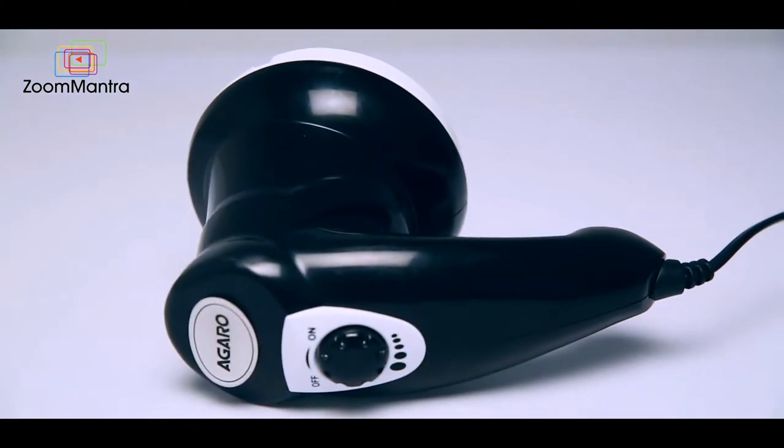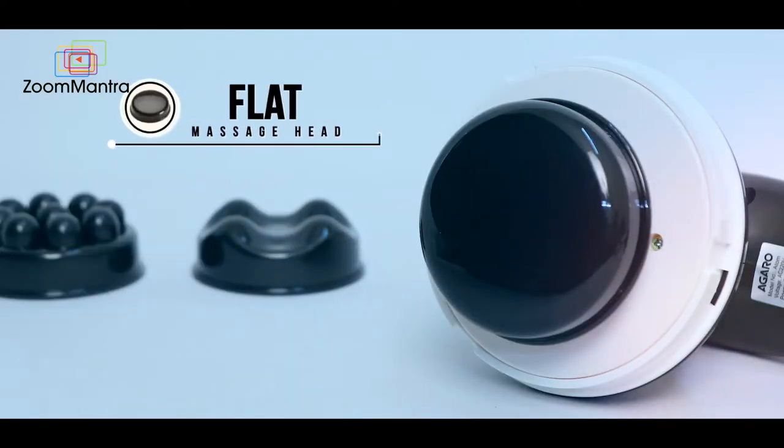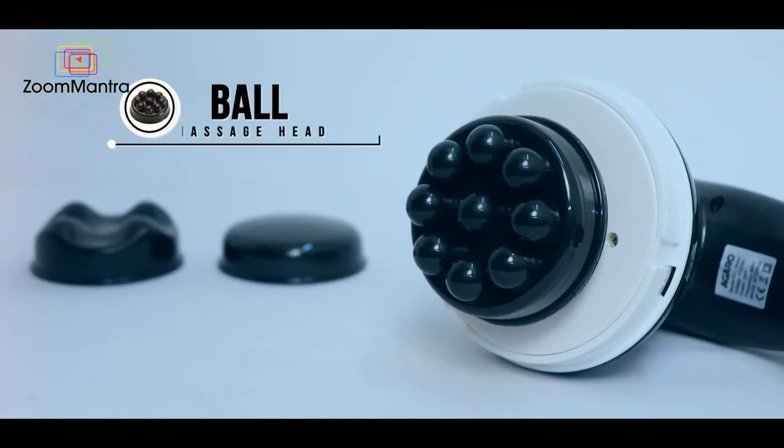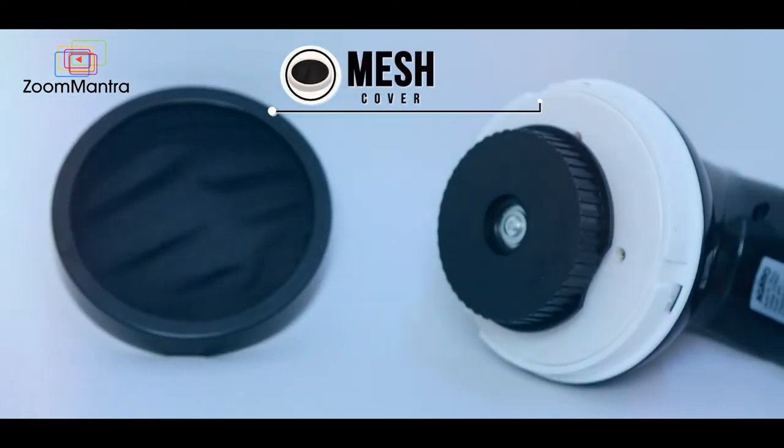The massager comes with 3 heads: a flat massage head, a wavy massage head, a ball head, and a protective mesh cover.